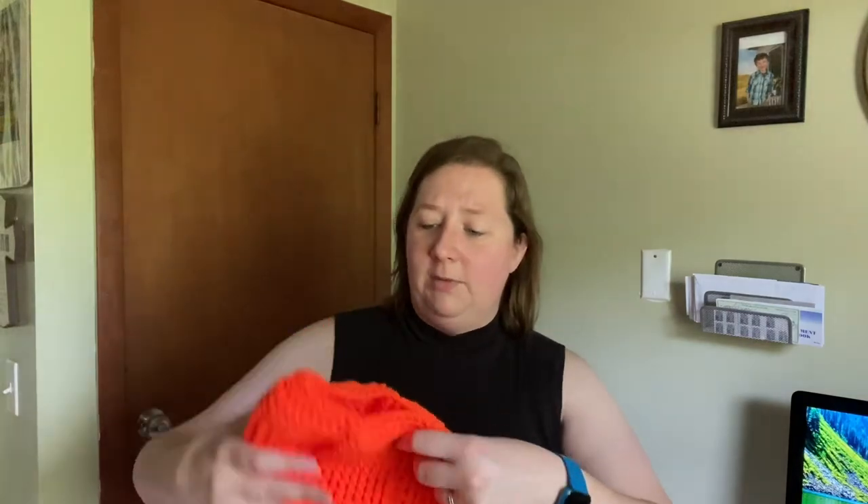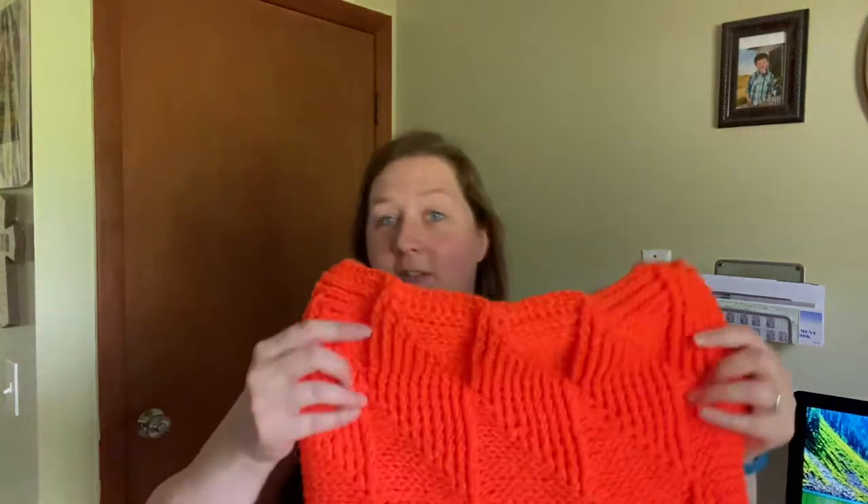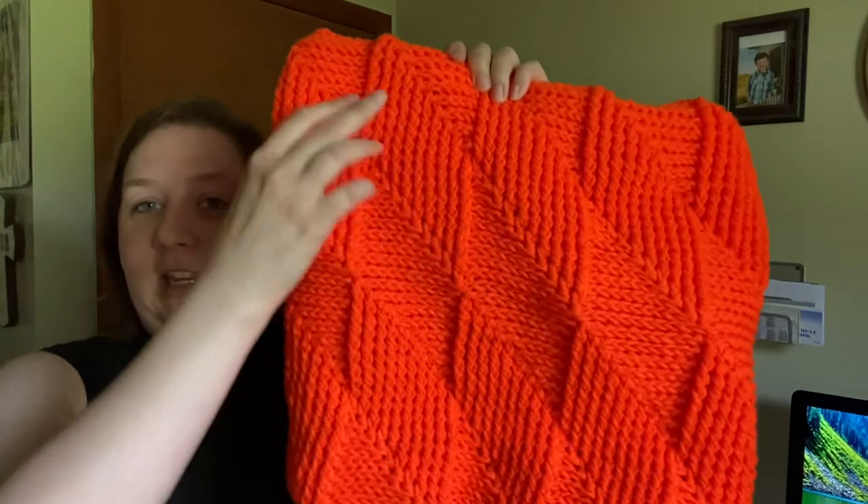I was able to make this in a couple of days. I was working on it during vacation when my brother-in-law was home, so I wasn't working on it the entire time. I brought it with me but didn't necessarily work on it all the time.